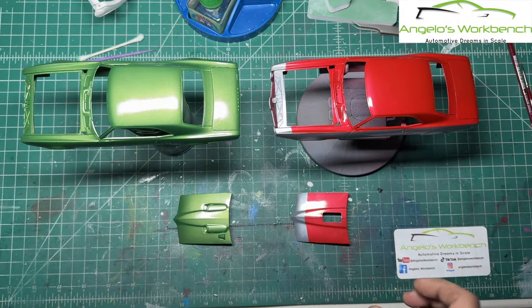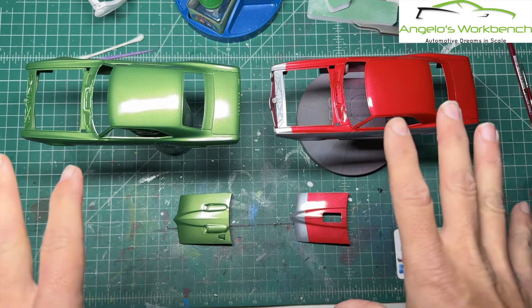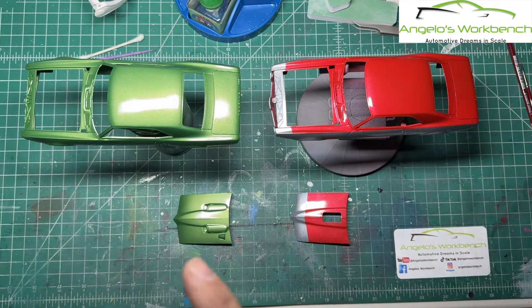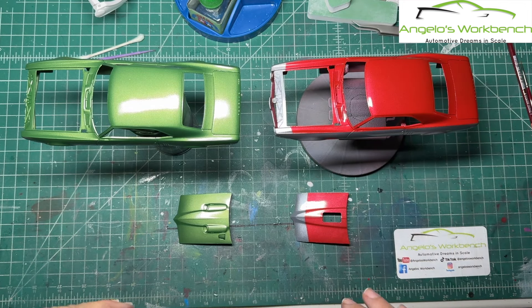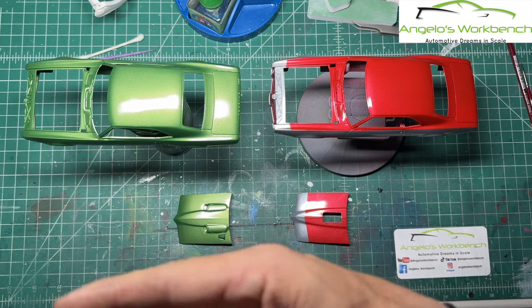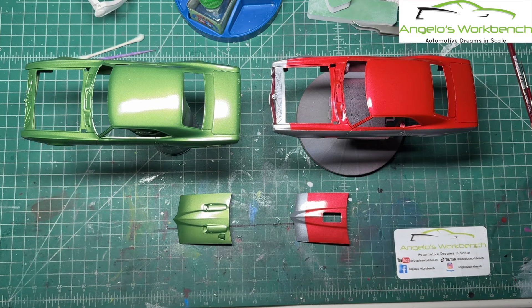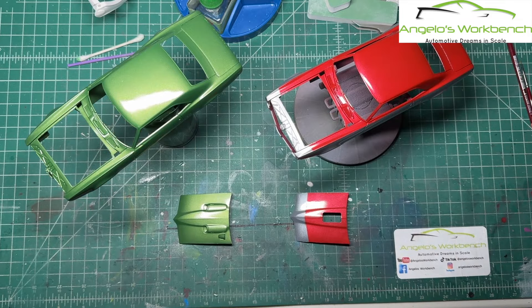We'll go through the decals and get that done. That's the only stage going on here. Then from here, there will be another two to three coats of clear coat to seal in the decals. Then I'll do my chrome trim, and then we've got to paint all the other parts over here — the engines, the interiors, the chassis — so we can move forward with this wonderful double build of the 400s.